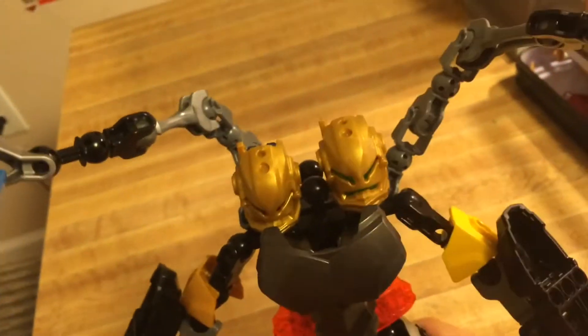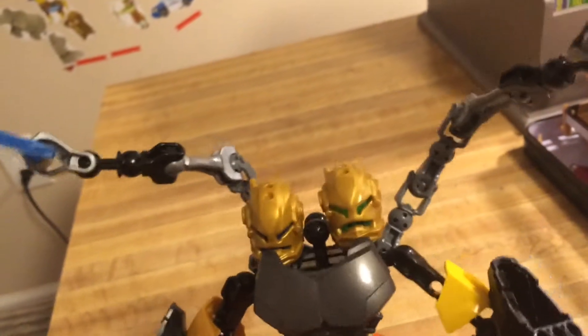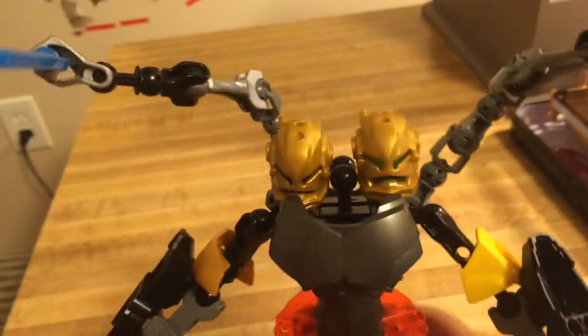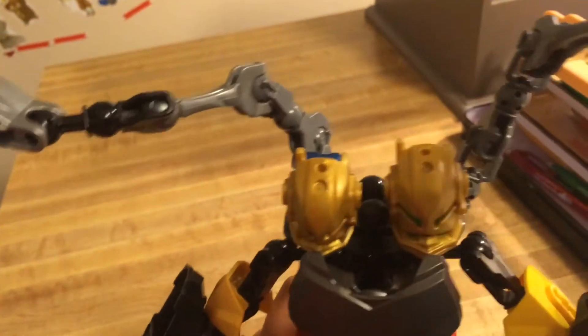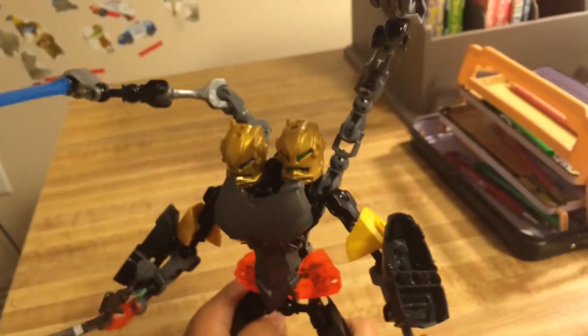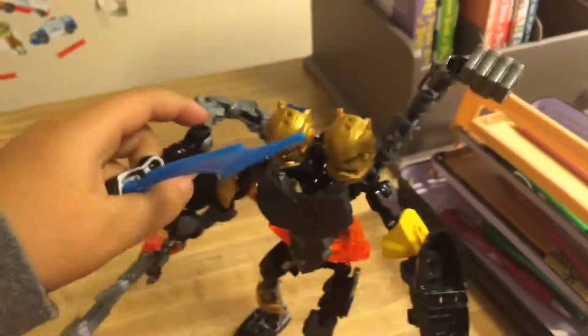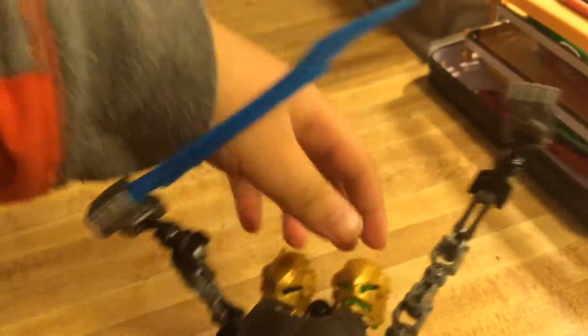This is the Double Rock Artist character, and it's combined with Bionicle. It's made with Hero Factory, and I did it with no instructions. I colored this black.